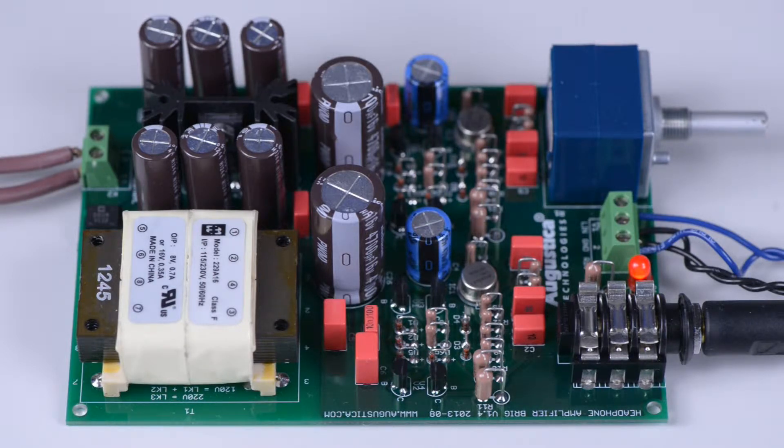The power supply unit has two buses: a negative bus and a positive bus. Each bus produces 12 volts DC. Each bus has a voltage regulator responsible for regulating and stabilizing the DC voltage. The positive bus uses an LM317 voltage regulator and the negative bus uses an LM337.